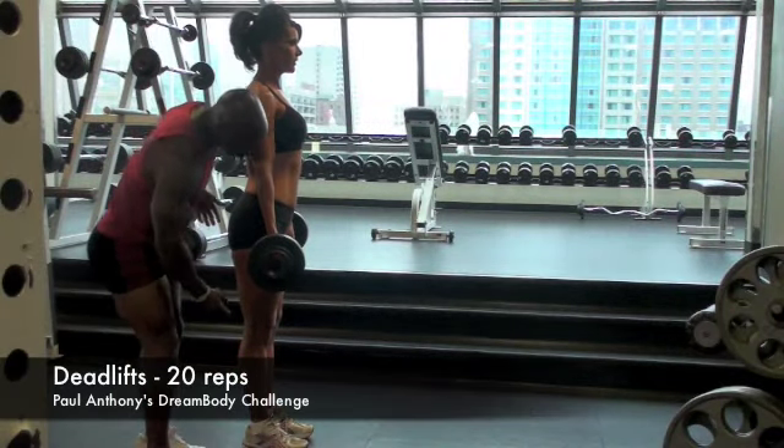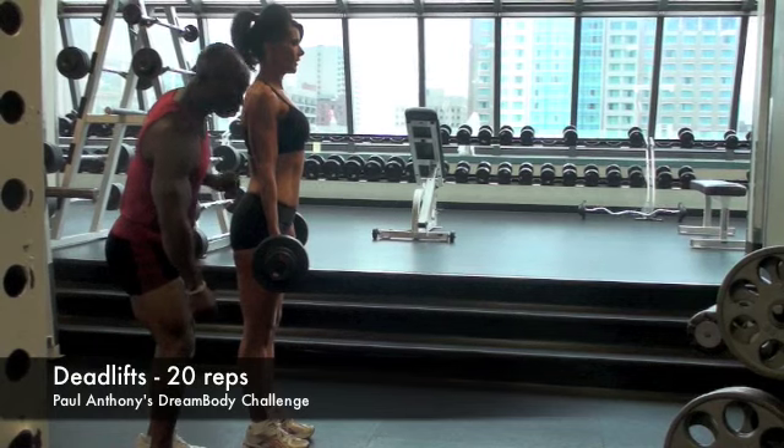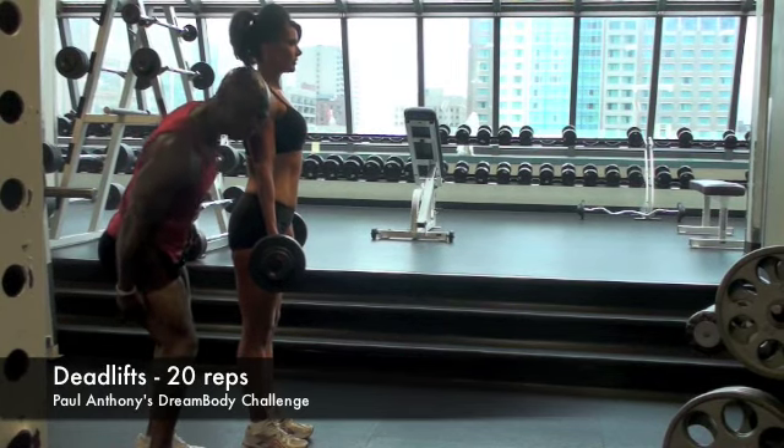This is straight leg deadlift. This is responsible for the hamstrings back here and also the lower back. This is going to get you nice and shredded back here, get some muscle, some fitness.